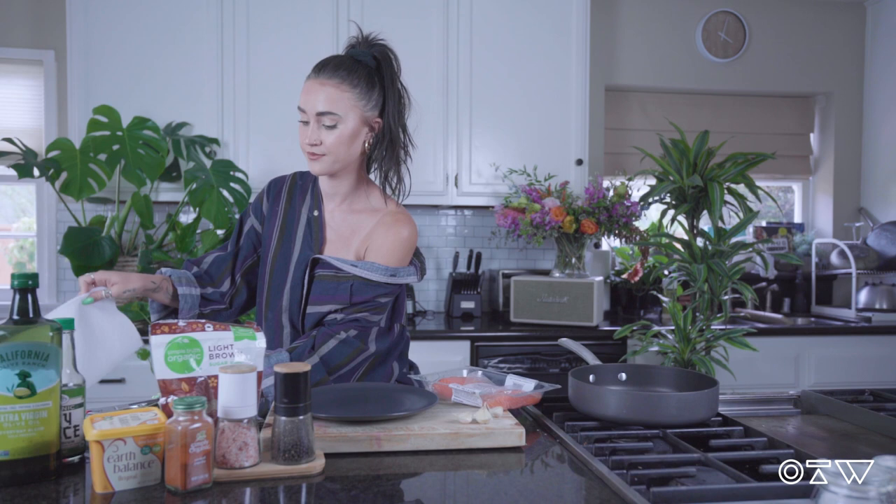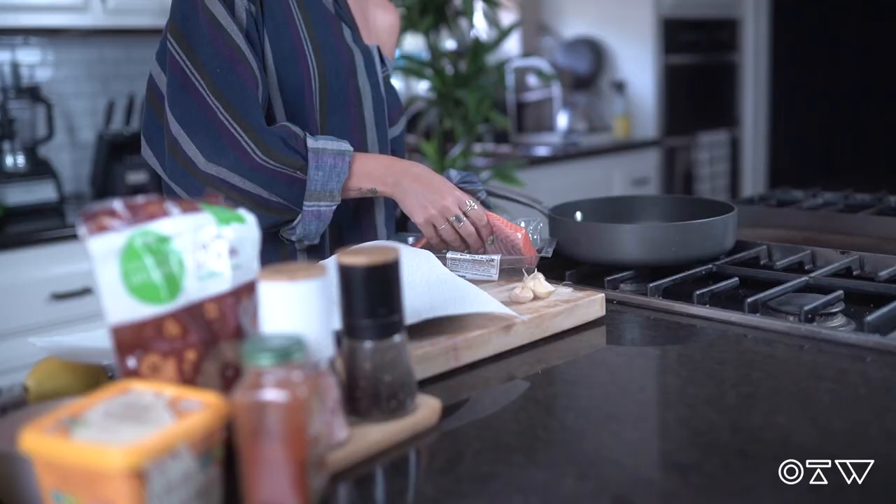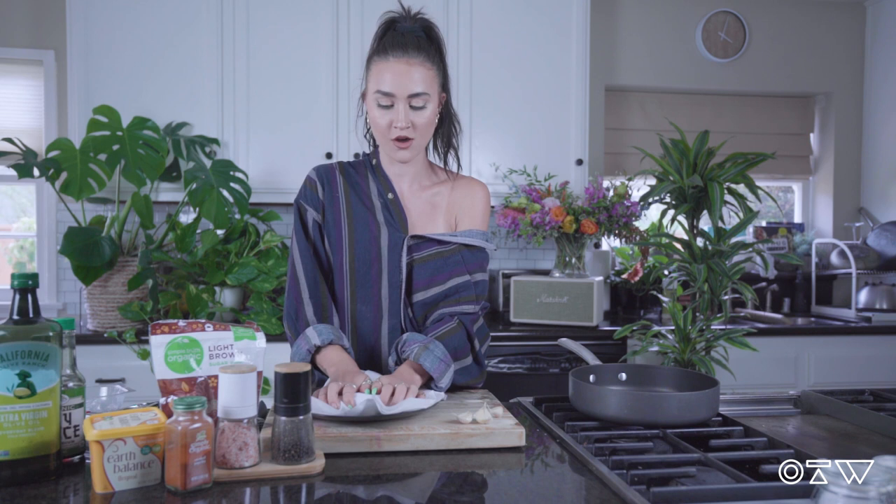To get things started, first preheat your oven to broil. I already did that, so I'm going to start prepping the salmon. First things first, we want to pat our salmon dry. Get your paper towel, transfer it to a plate, and soak up all of that extra moisture that we don't need.